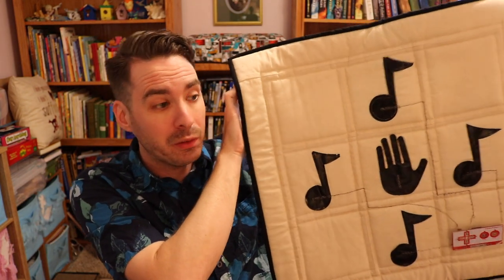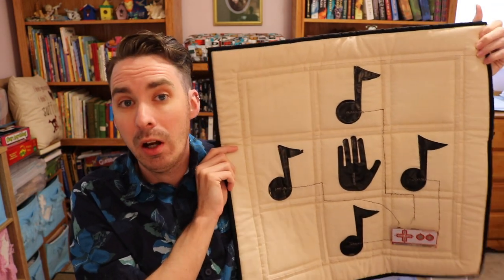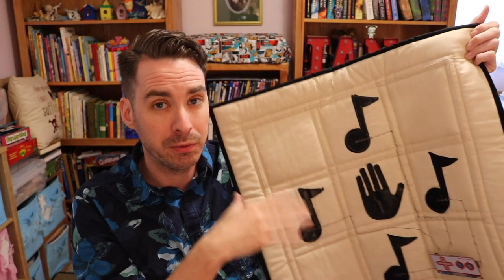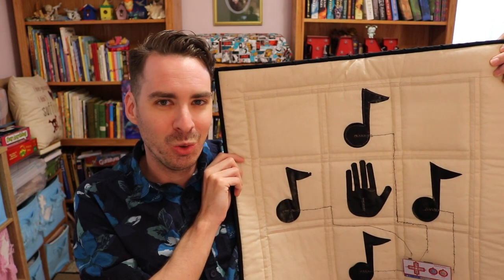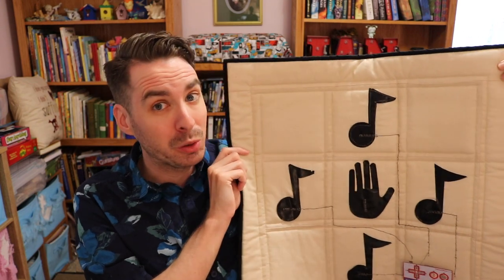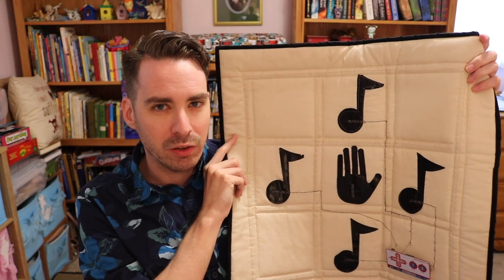The first quilt I want to talk about today is this one right here. I ended up titling it 'Proof of Concept Version 1.0.' As the name hints, it's a proof of concept — I wanted to prove to myself that I could do this type of soft craft incorporating conductive thread. I also knew that when I put it into competition there would be curiosity and pushback, because it's not your typical quilt at all. I used conductive material, conductive thread, and a Makey Makey to put this together, and I'm going to demo it in just a second.